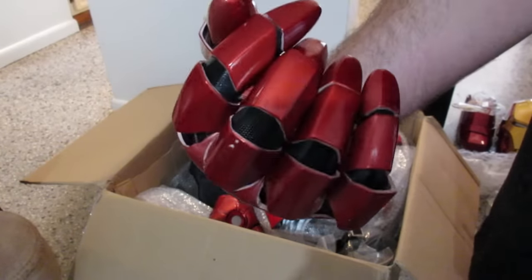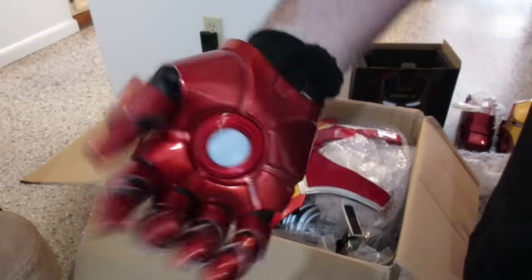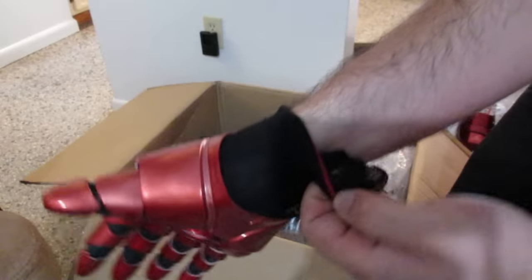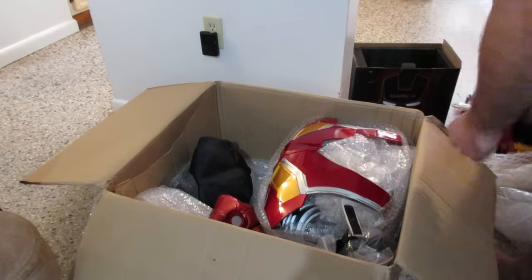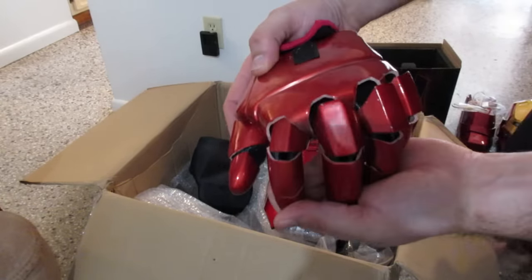As I said, I take a large so it'll be a little tight. The glove is kind of like a mesh net. Second glove — looking good.